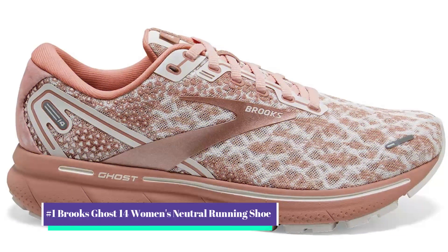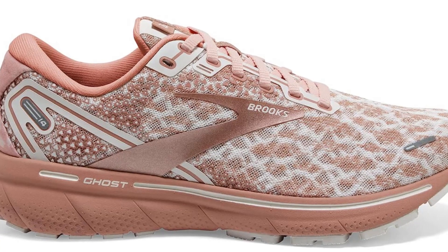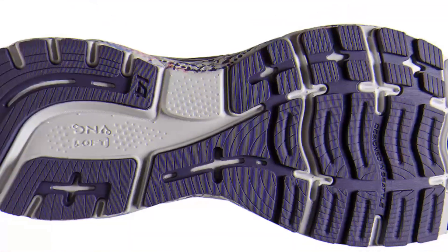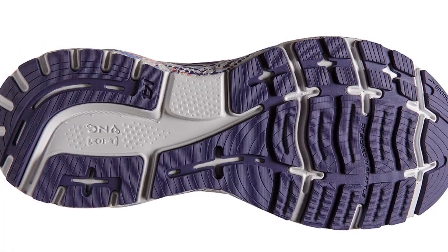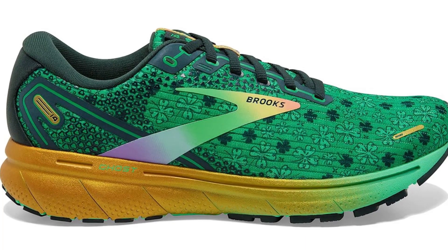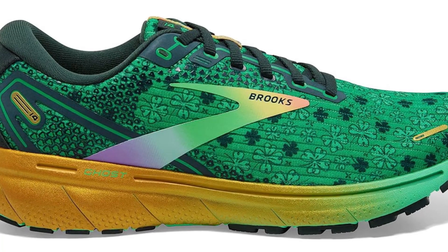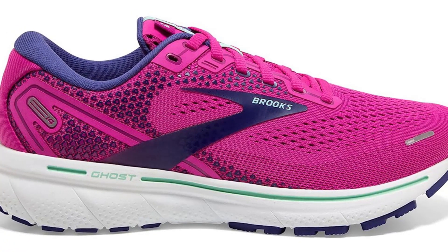Our number one pick is the Brooks Ghost 14 Women's Neutral Running Shoe. The Ghost 14 is the first carbon-neutral shoe from Brooks, and it combines convenience, support, and high quality in one standout design. This neutral-assist shoe is equipped with BioMoGo DNA Loft throughout the midsole for a smooth heel-to-toe experience. When coupled with 3D Fit Print upper technology, which offers a structure that moves with the foot and prevents sores, the result is a secure and stable fit that's built to carry you for miles to come, available in both wide and narrow widths.